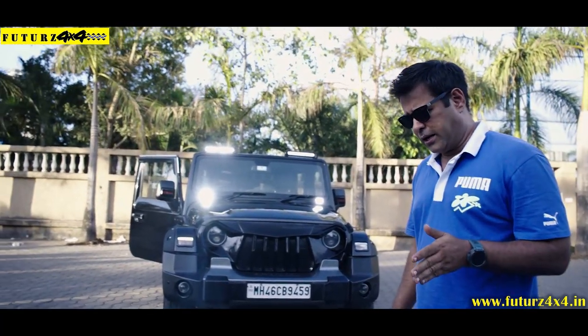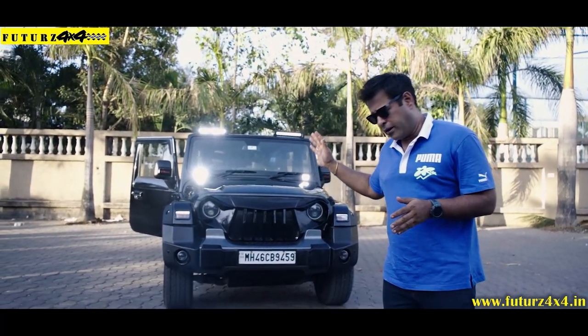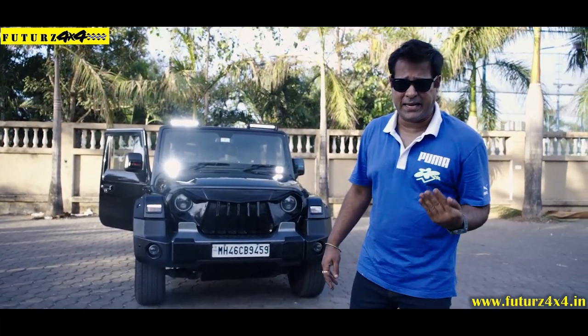Again, we are here for some very good modification we have done. Very, very much hard work we have done on this car. I will show you what we have done and how we have done it.